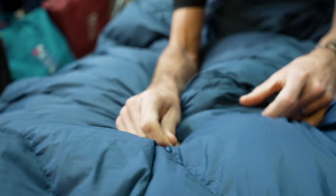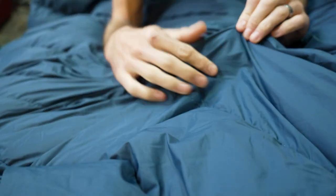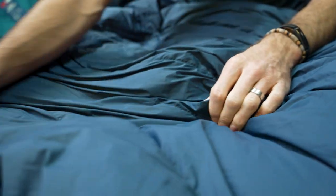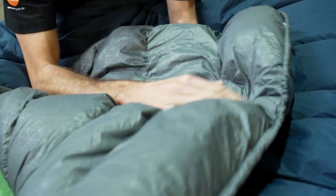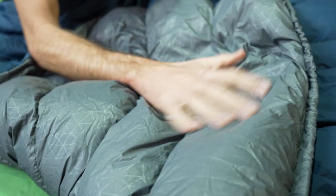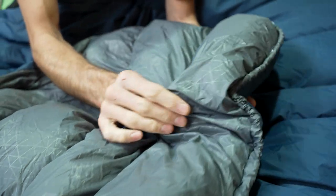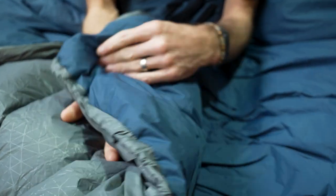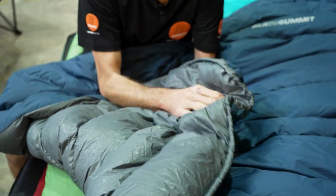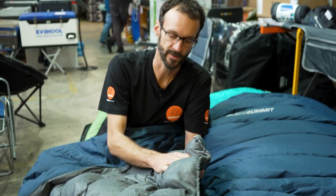The construction of the bag uses all synthetic materials. The outside is a 30 denier DWR-treated nylon that resists a little water, stains and that sort of thing. On the inside, a 20 denier soft-touch nylon — a really nice feeling fabric, not cold to the touch, with a soft feel against your skin. Sandwiched between is 750 plus premium ultra dry down, which maintains some loft even if it gets a bit of moisture on it.